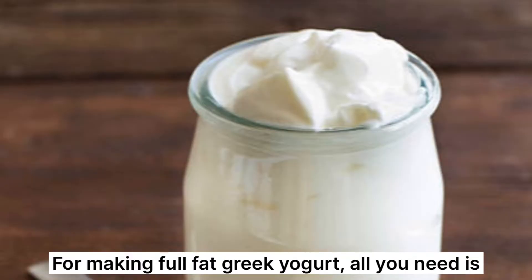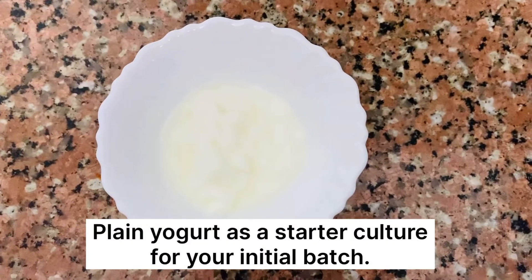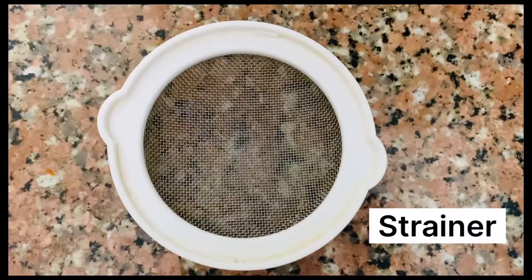For making full fat Greek yogurt, all you need is full fat milk, plain yogurt as a starter culture for your initial batch, a strainer, and cheesecloth.